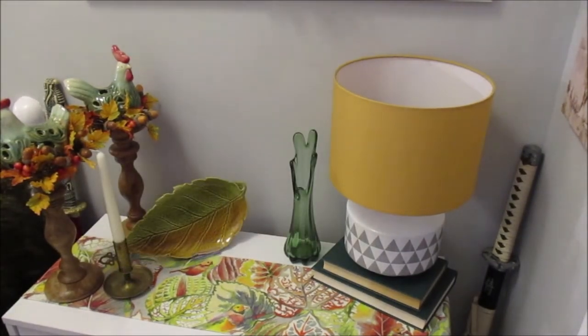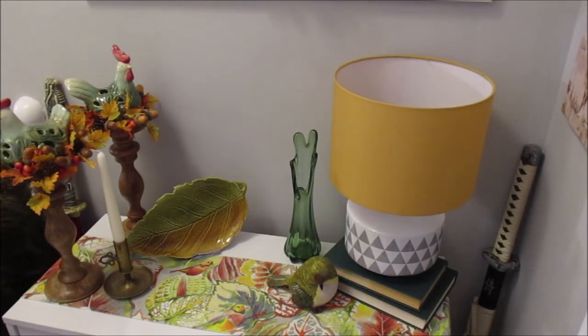To the right-hand side by the lamp I have added a retro vintage finger vase, and then a brass candle holder to the left-hand side. To the right-hand side in front of the lamp I have added a large resin green bird.